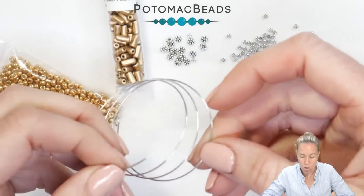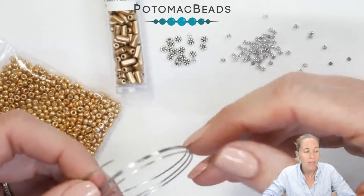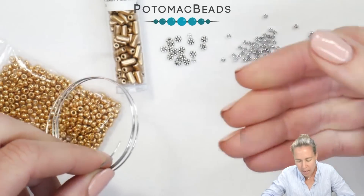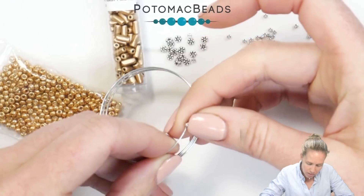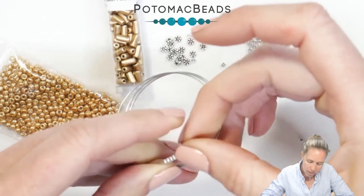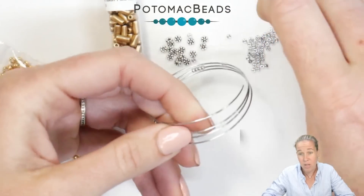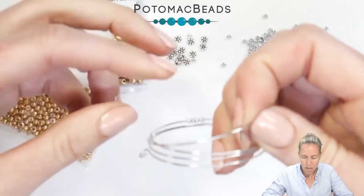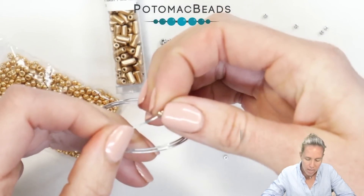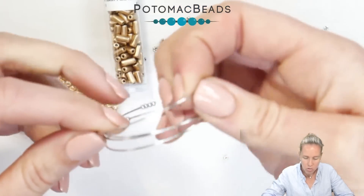I thought I would do the words 'Forever and Always,' so it's going to be a series of dots and dashes in Morse code. I have to start with dot-dot-dash-dot for my F, and then O is dash-dash-dash. I'm going to start out with a couple of my 11/0 beads — I'll put five 11/0s on — and then I'm going to start my words. My words are going to begin and end with some of my little spacers, so I'll put two spacers on, and between each letter I'll add another spacer.